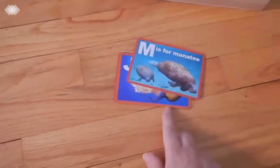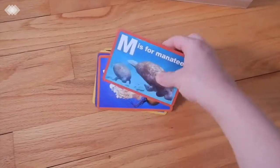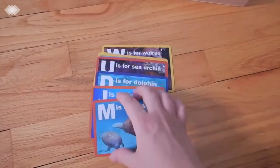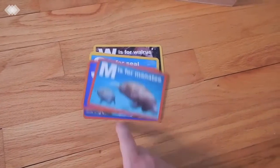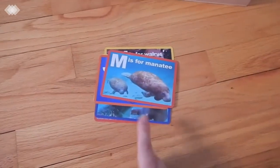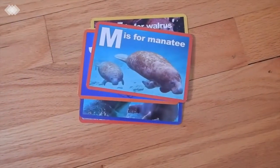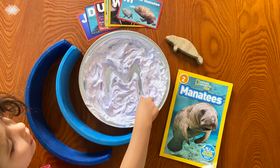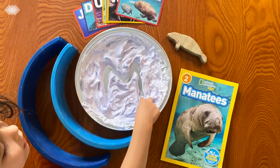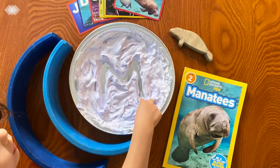We have some cards I found at the Dollar Tree — I actually saw them there again recently even though I got mine about two years ago. I used these for a pre-writing activity with shaving cream, which is great for sensory play as well as pre-writing practice, as your child can write letters in the shaving cream.